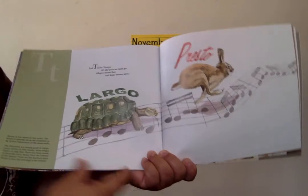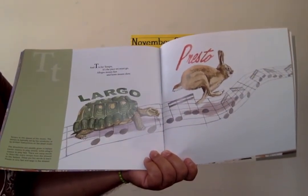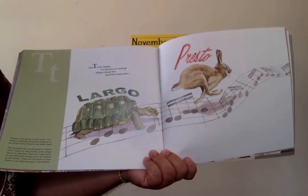T is for tempo — it's the pace we must go. Allegro means fast, and lento means slow.